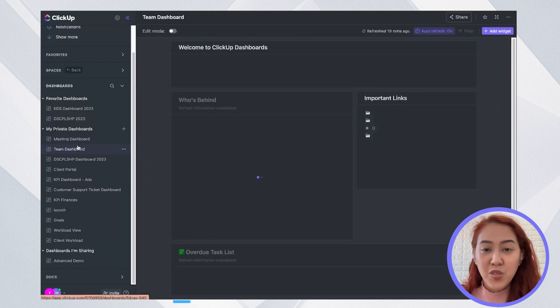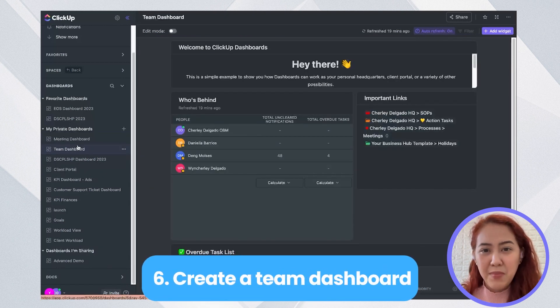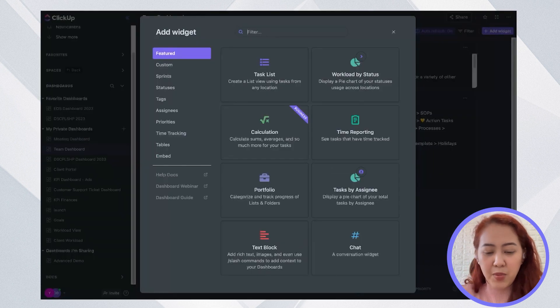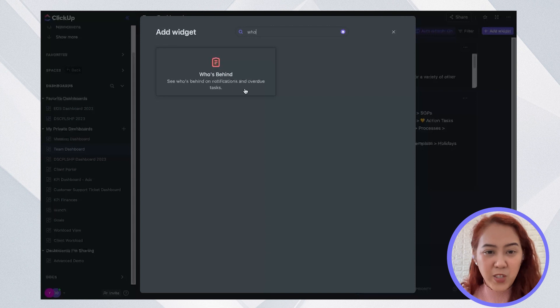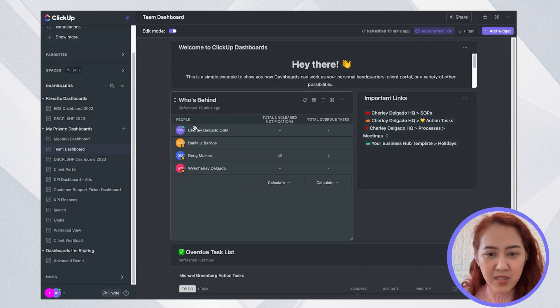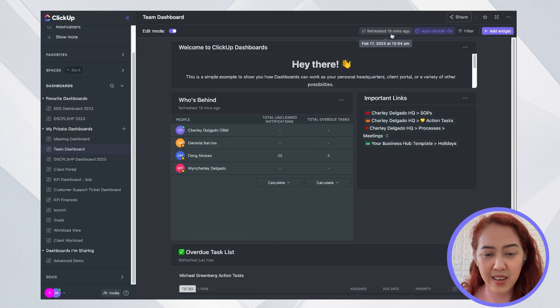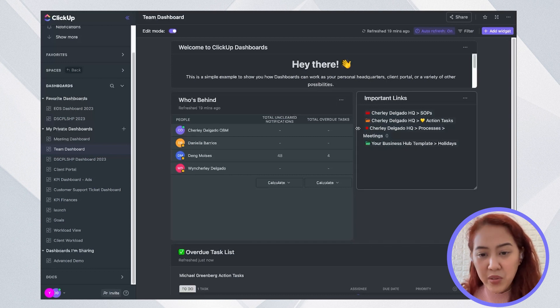Another thing you can do is create a team dashboard so everyone can be updated on what's happening. I've added a 'who's behind' widget here — just go to Add Widget, type in 'who's behind,' and you'll see a widget showing who's behind on notifications and overdue tasks. You can see all employees who are part of ClickUp, or filter by assignee to see just the people you want. You'll see total unclear notifications and total overdue tasks, giving you an idea of who needs to catch up.